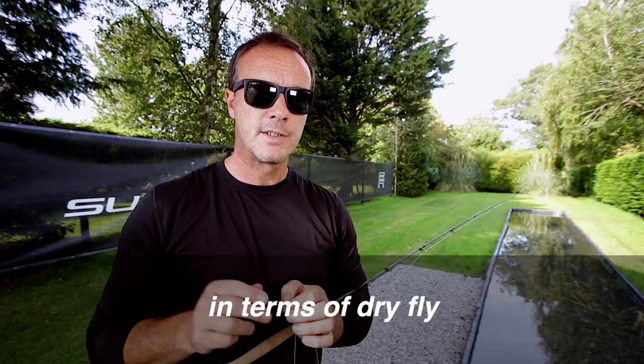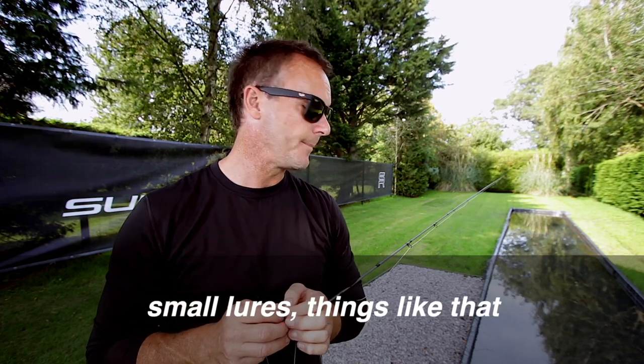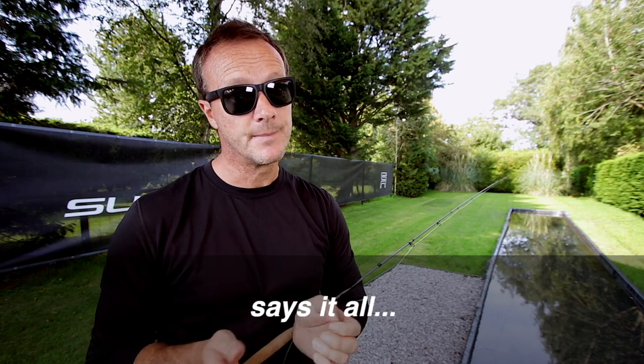Don't think of this line just in terms of dry fly. I use it for nymphing, I've even used it for small lures, things like that. In the UK, Stuart Crofts is a god and he put his name to it. It says it all.